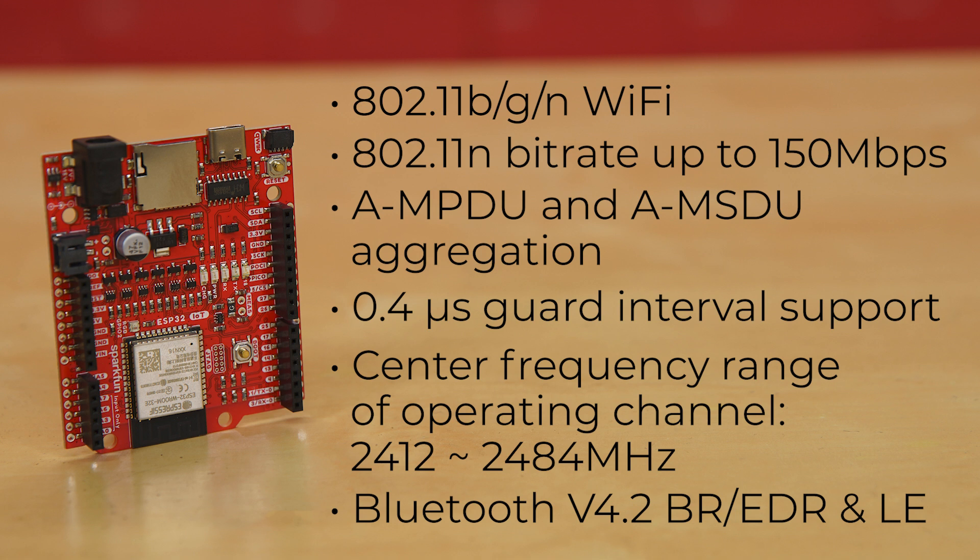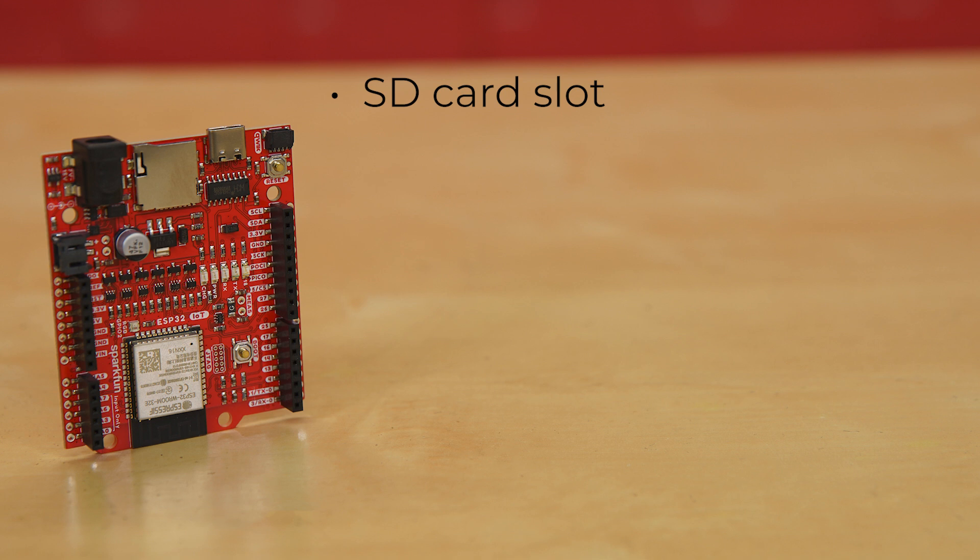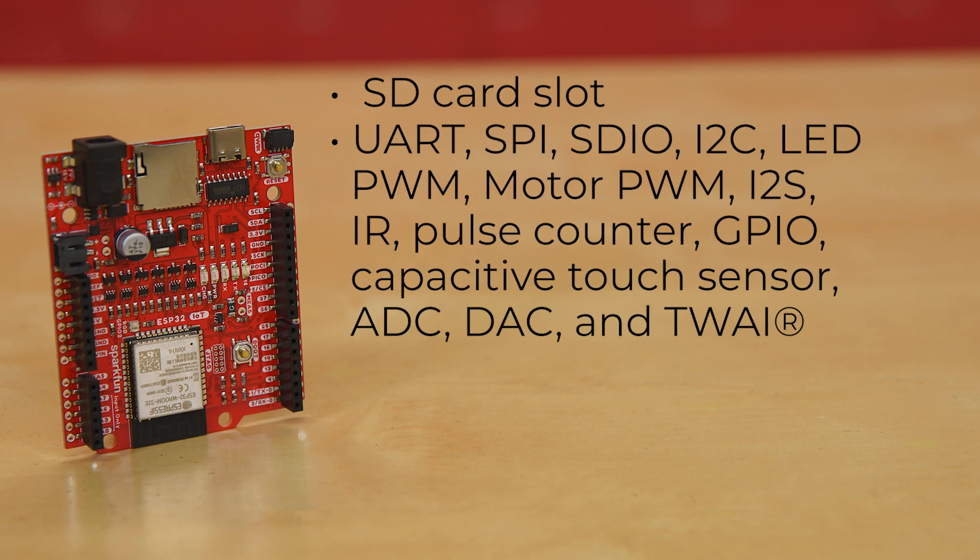Now sit back and relax, because here comes the list of peripherals. There's now an SD card slot, and options to use UART, SPI, SDIO, I2C, LED PWM, motor PWM, I2S, infrared, pulse counter, GPIO, capacitive touch sensor, ADC, DAC, and TWAI — that's two-wire automotive interface.